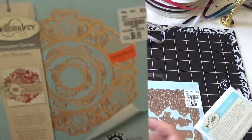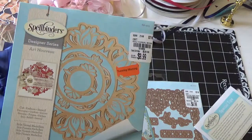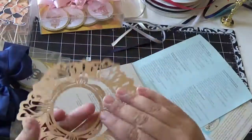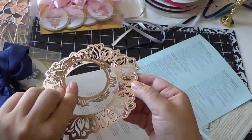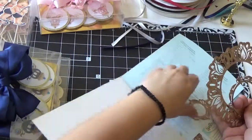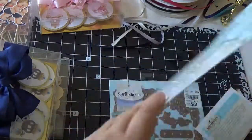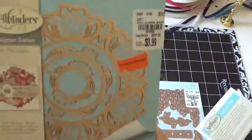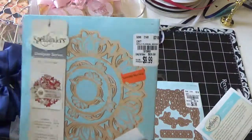And I got this one also — it was on clearance on the clearance shelf they have in the back of the store. This one's nice, it's pretty big too, with a little tag. This one I got for — I think $9.99 and they took off four dollars off of this one.